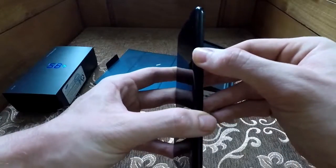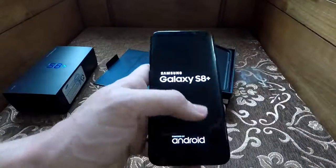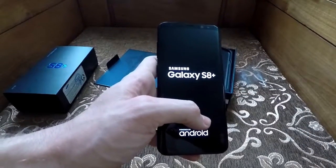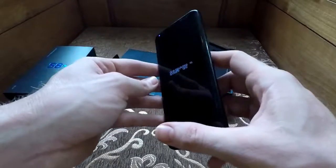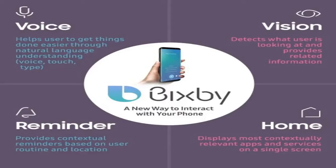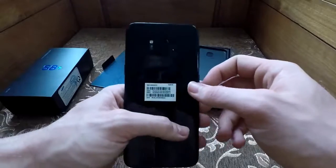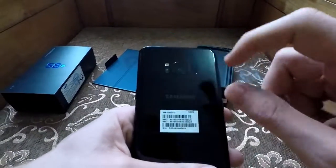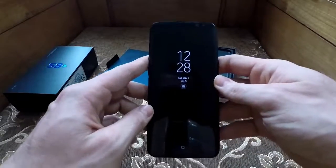I think here's the side button — hold it down. With the new phone, what they've gone and done is they've added a special button for the new Samsung assistant, which is now called Bixby. It allows you to do so many things that Siri can't even do. Okay, so this is it turned on — this is the front screen.